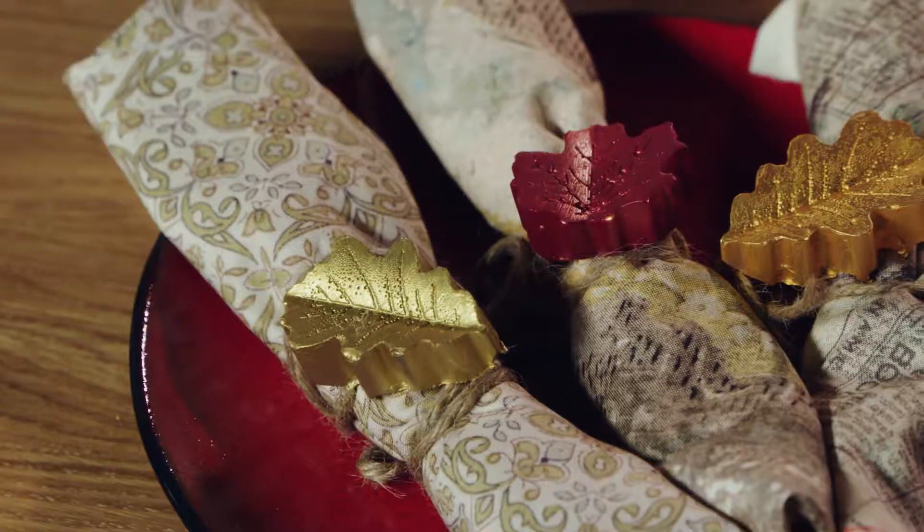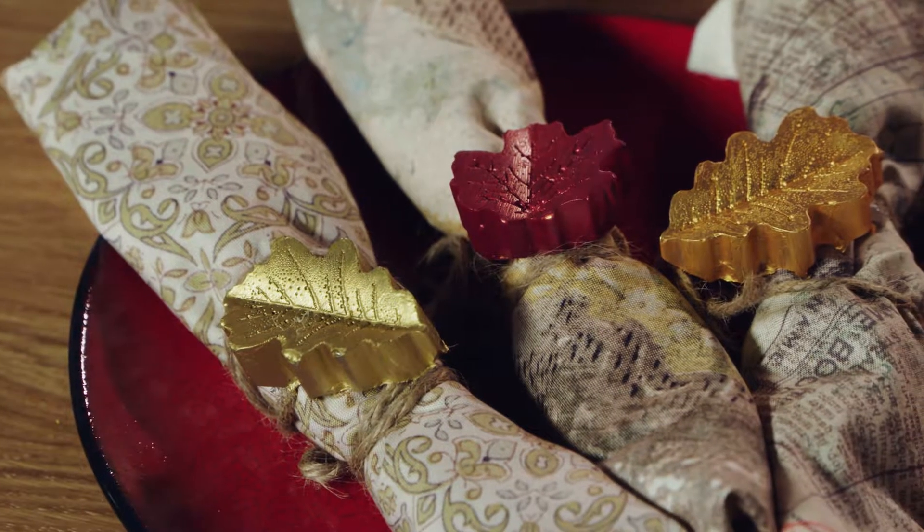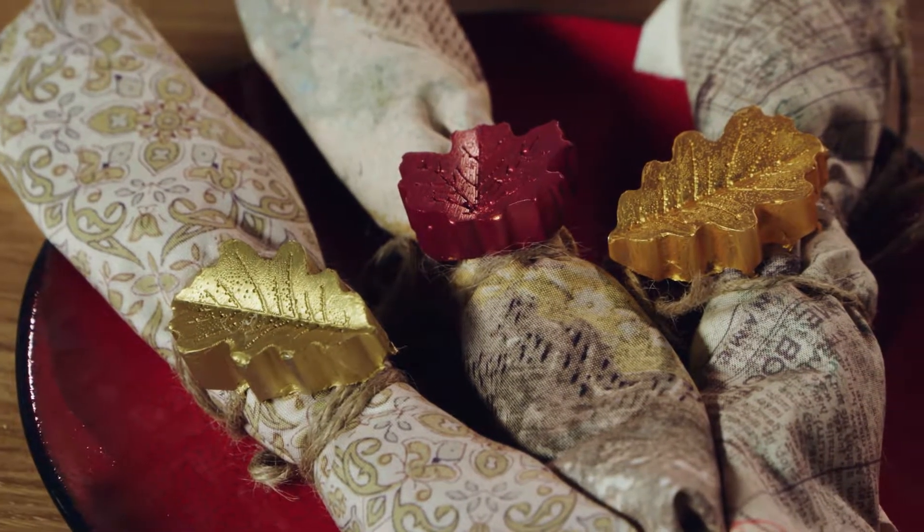And next, your silverware can have a touch of seasonal class too, by creating 3D leaf napkin holders. Just dry some hot glue in a silicone mold and paint it to create that colorful seasonal look.